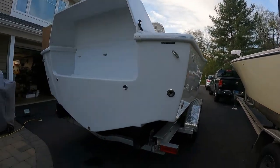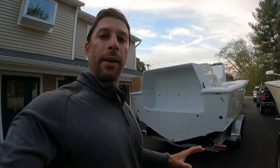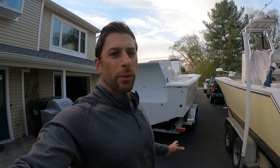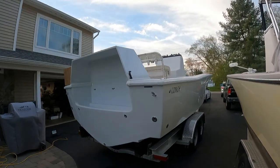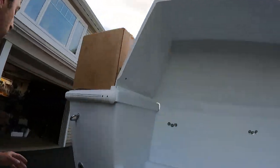This boat has a 22-degree dead rise, which is going to give it an excellent ride. It's known as one of the best riding and driest boats out there. It's not too deep either — when you get to 24-degree dead rise, boats tend to really rock. This boat should provide the perfect balance of a stable drift and a really good ride.